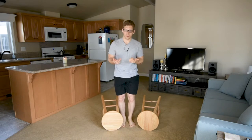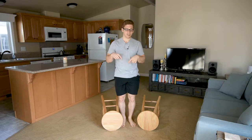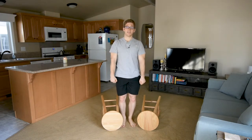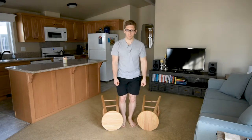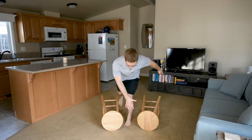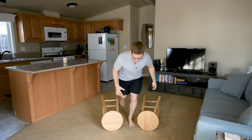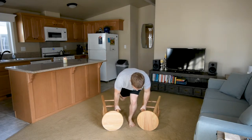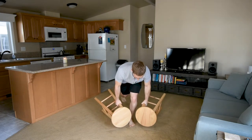So a single leg deadlift is difficult because — let's compare it. A single leg deadlift versus a single leg Romanian deadlift: I start with the weights at the top on the RDL and I get that feedback right away, it's easier to maintain my balance. With the deadlift, I have to get into position without feedback — it's hard, at least for me. And then I need to find the right tension to initiate my push off the ground.